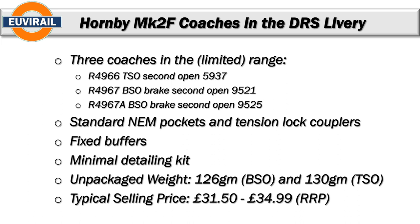So now we get into the summary. These are the Mark II F coaches in the DRS livery — three different coach types with three different numbers, which is a challenge if you're building a rake, as you'll have multiple second opens with the same running number. They come with standard NEM pockets and tension lock couplers, fixed buffers, and a very minimal detailing kit. The unpackaged weight is 126 grams for the BSO and 130 grams for the TSO. Typical price is £31.50 as a pre-order or £34.99 at current retail, with some vendors charging absurd prices like £42, which I'd avoid.